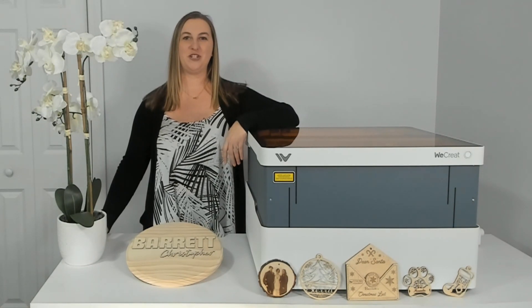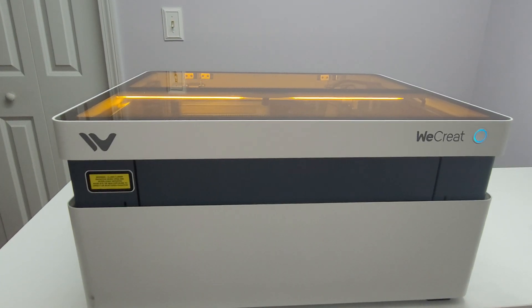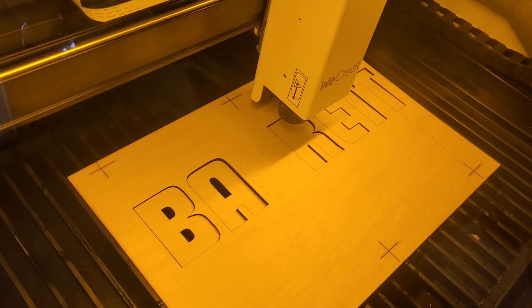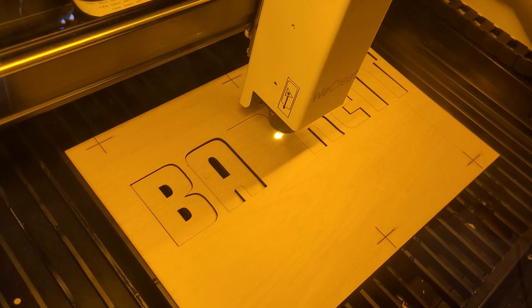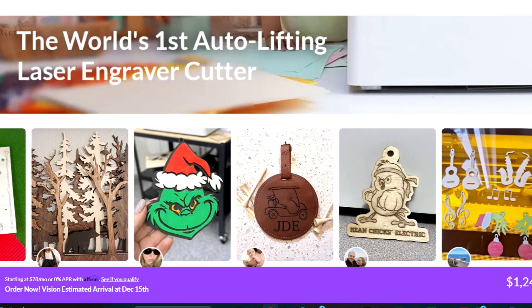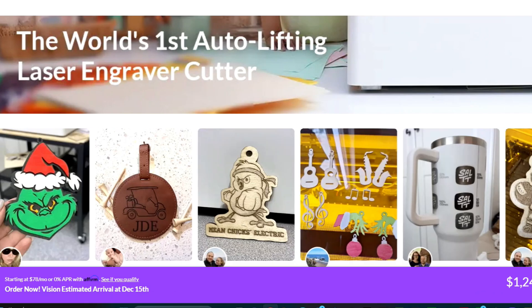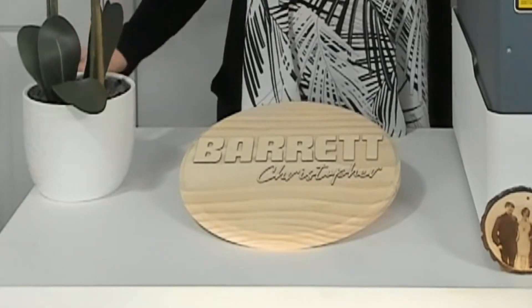Today, I'm going to be showing you my brand new WeCreate Vision 20-watt all-in-one laser engraver and cutter. I'm going to talk about what you can make with this awesome machine and what sets it apart from all the others. You can make so much with this machine — it cuts and engraves so you can make things like three-dimensional projects and signs, just like this one I started making today.